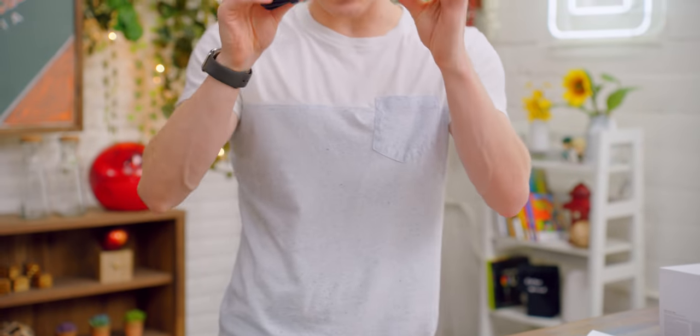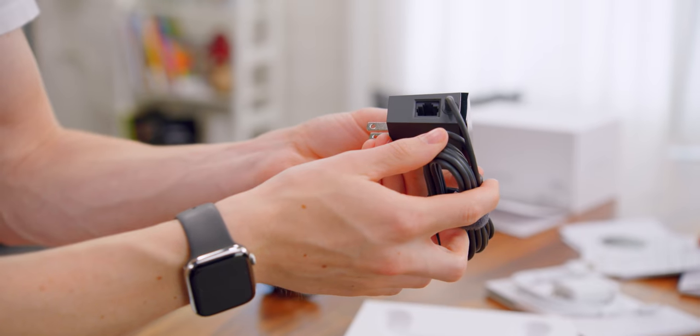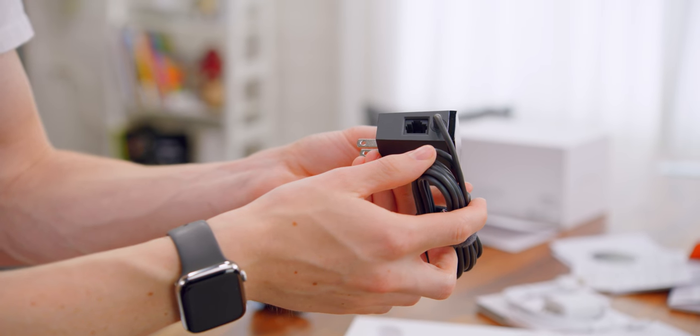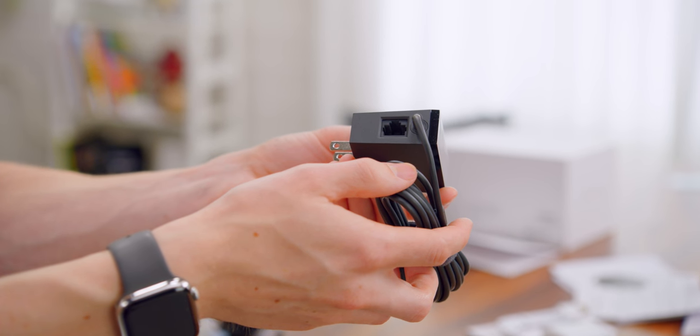You should definitely use the power adapter that comes in the box. While some Chromecasts can be powered off the USB port from your TV, the difference here is that this power adapter has an ethernet jack. When it comes to cloud gaming, while you can use WiFi — and at the very least you should be using 5GHz WiFi — realistically if you can plug it into ethernet you're going to get a smoother, better experience.